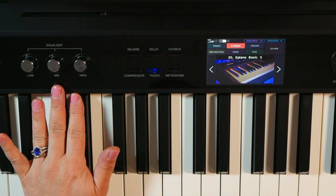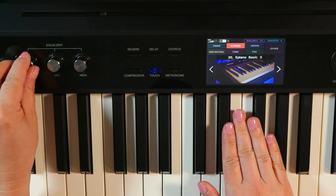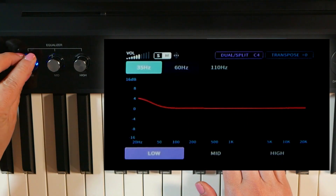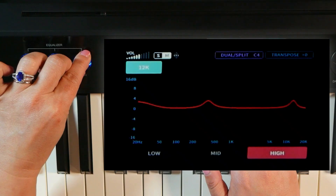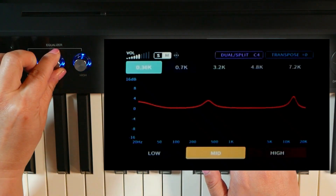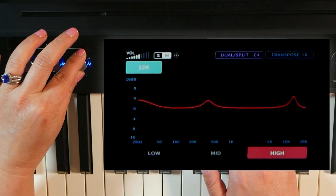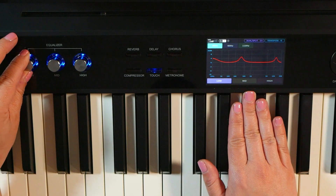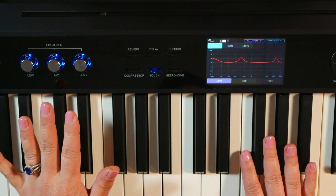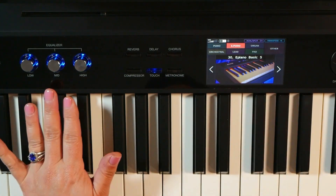I want to draw your attention to the control screen here. As I start adjusting my low, my mids, and my highs — just picking things at random — you can see that it automatically picks up the adjustments in real time. There's no need to pre-assign any parameters or regions. It automatically translates onto the control screen.